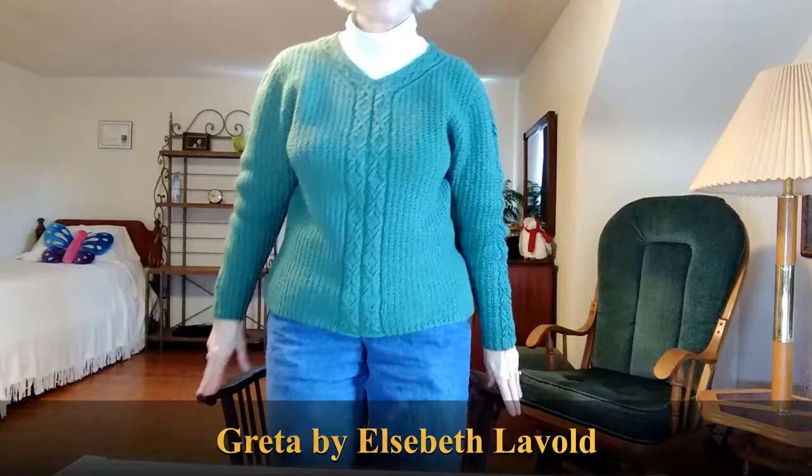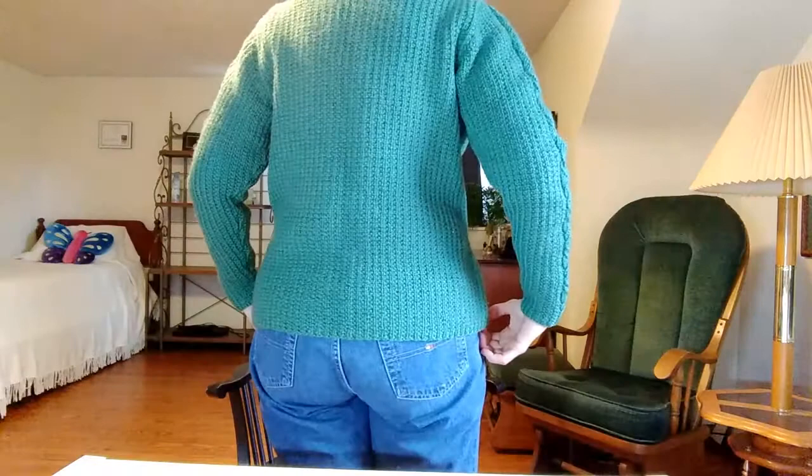Okay, so I'll start with what I'm wearing. This is a sweater called Greta by Elspeth Nivold. The pattern is in a book of hers called Book 12: The Walk in the Park Collection. I don't have this book — I saw this picture on Ravelry and I really wanted to make it, so I sent out some feelers amongst my friends and discovered that one of them had the book, so she lent it to me.